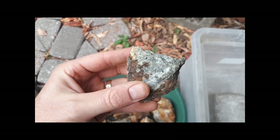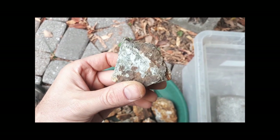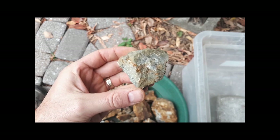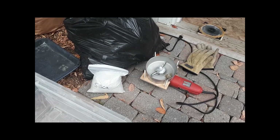I think today I'll just smash them up by hand with the sledgehammer to get them to minus one inch, then I'll pop them over there in the little angle grinder rock crusher and pulverize them up.